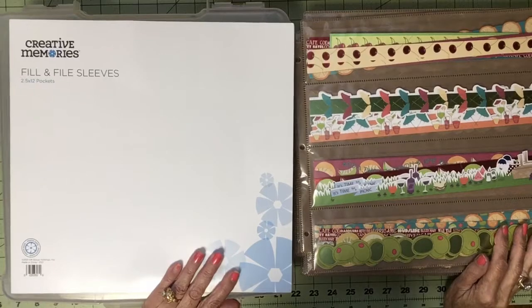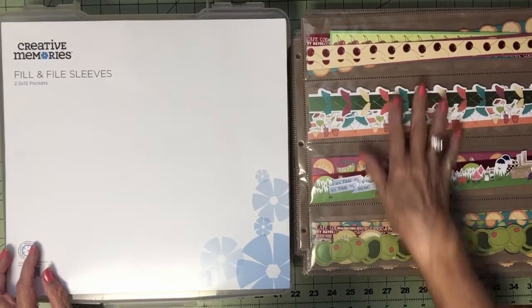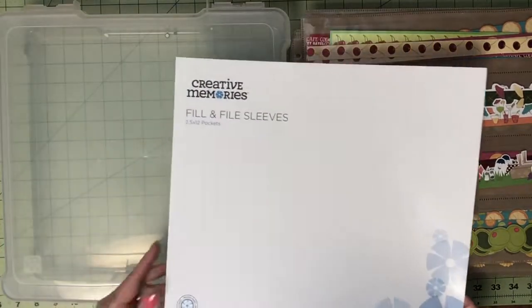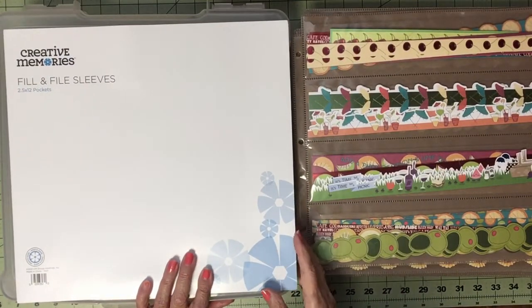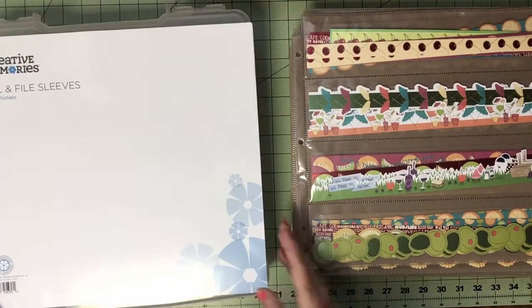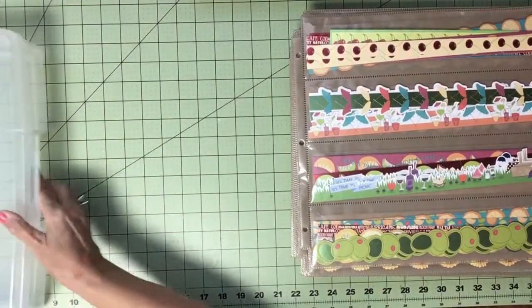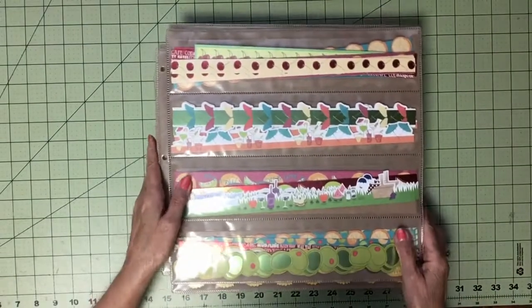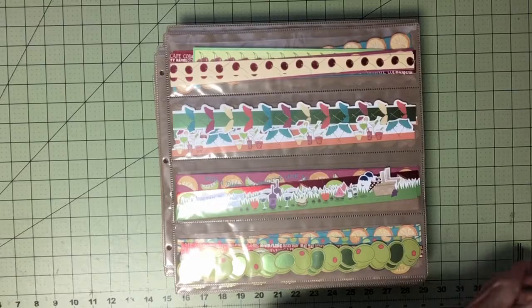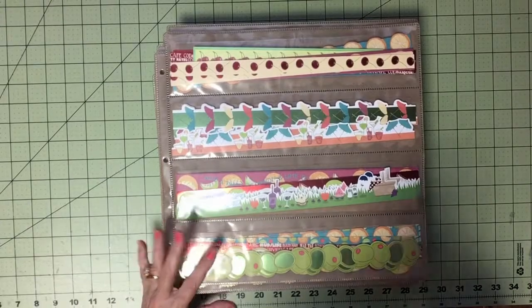Alright, well it's taken me most of the day. I've sorted all of my borders into my fill-and-file sleeves — these are from Creative Memories, and they're in stock now; I got mine today. So I had this bin, which was absolutely full to the brim, and it is now empty. I am delighted. I'm going to show you how I've sorted these. All I had left are these stickers — they're the only ones that didn't fit in, so that worked really well.